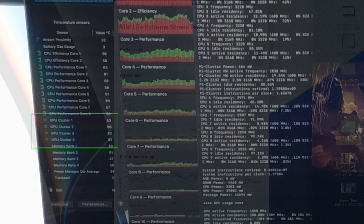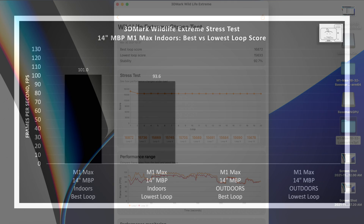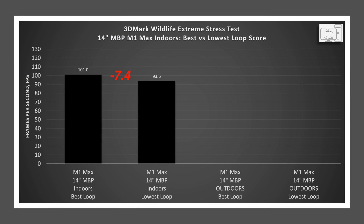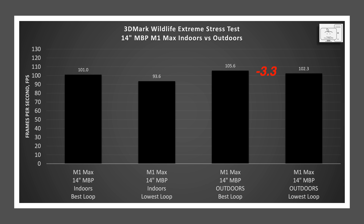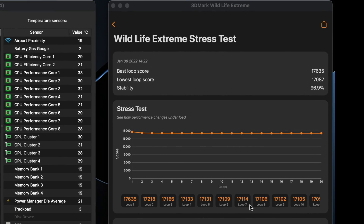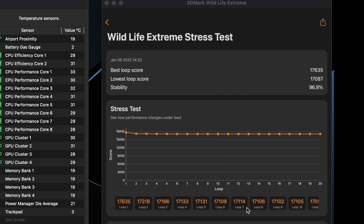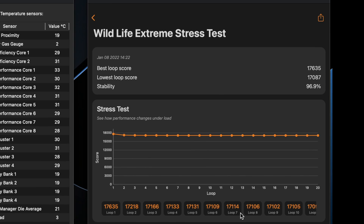Looking at the indoor stress test results, the best score was the first run at 16,872 and the worst was the last run at 15,633. Translating to frames per second, that equates to a drop of 7.4 fps. Comparing the outdoor stress test, the best score was the first run at 17,635 and the worst was the 15th loop at 17,087 — a drop of only 3.3 fps. So while the drop is not as large, there is still a drop. The 3D Mark stability score is the lowest score divided by the highest score, converted to a percentage — ideally 100% meaning no loss in frame rates from run to run.